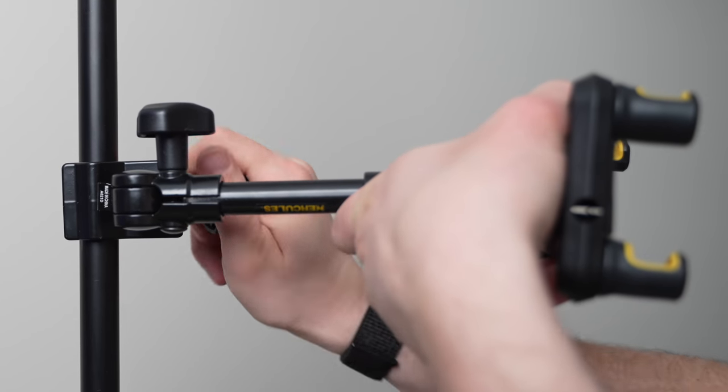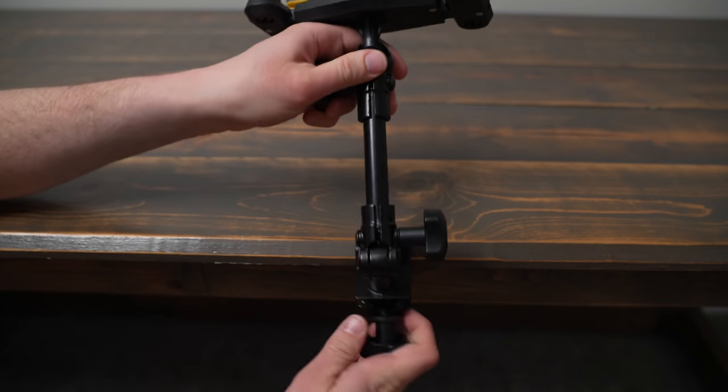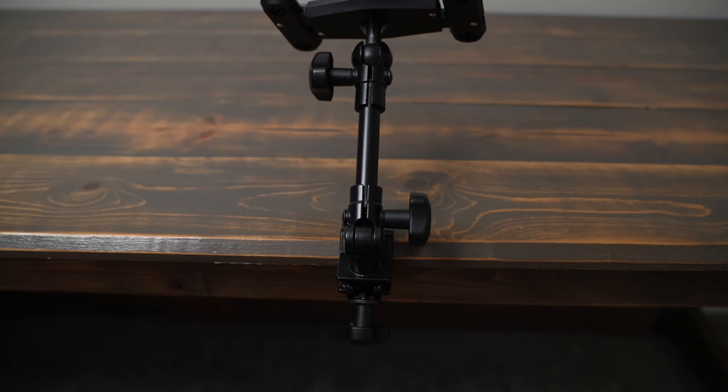I like how the clamp works on a mic stand or tubular surface, but on a flat surface it can only go to 1.2 inches thick, which isn't enough for a lot of desks.